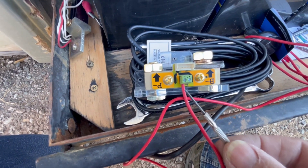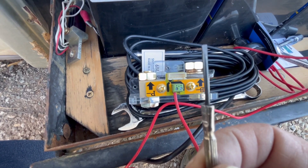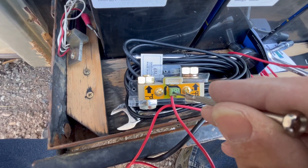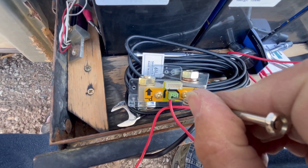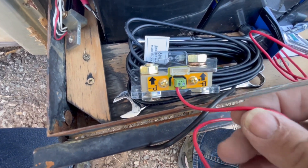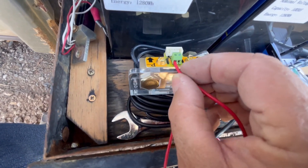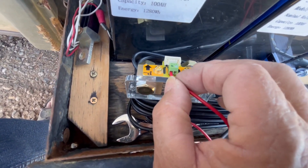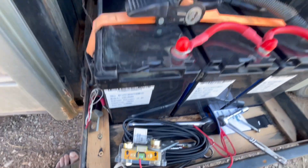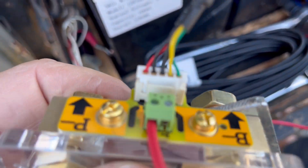Hooking the red positive wire in there — you need a jeweler's screwdriver; it'd be nice if they included one. It's the same size screw that tightens up the screws in your eyeglasses. The wire end that's stuck in there was soldered, which I thought was nice because it took a little pressure to push it in. The communication wire was easy — it's truly plug-and-play.